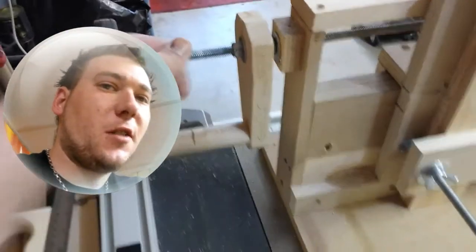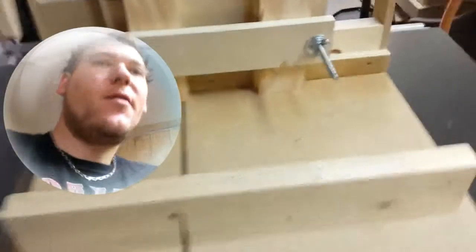It only moves a sixteenth of an inch at a time, so when I need to go the full way I'll get my drill out, attach it here, and spin it fast to get it all the way across quickly. I just did my first test cuts and I've already chopped them — you can see the pictures right now.